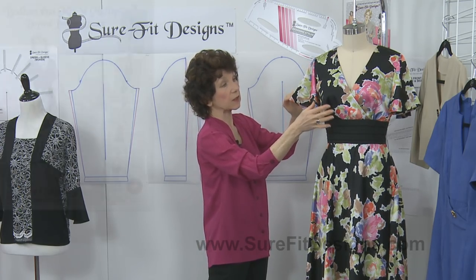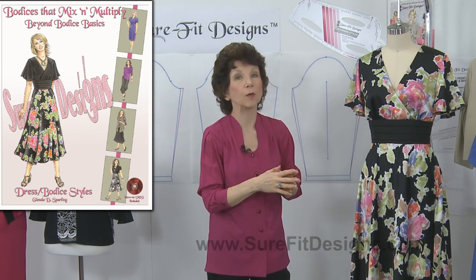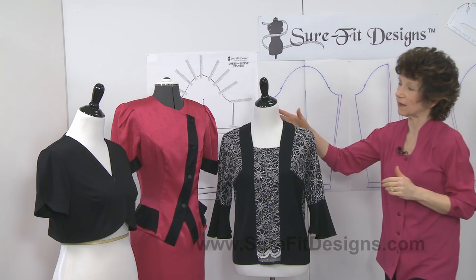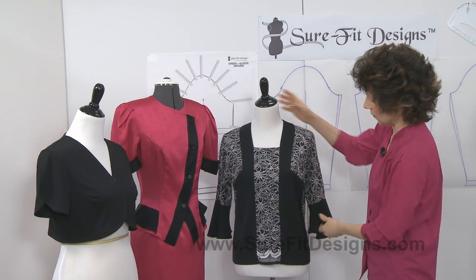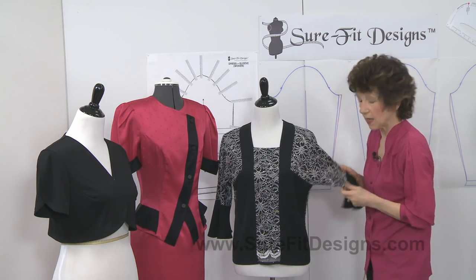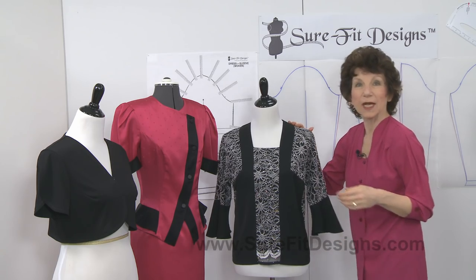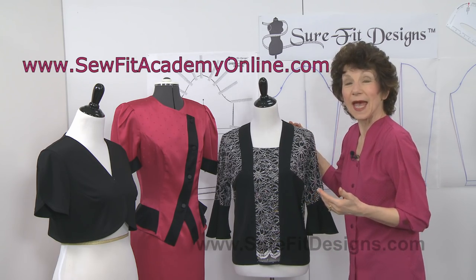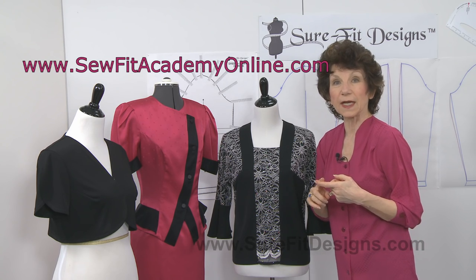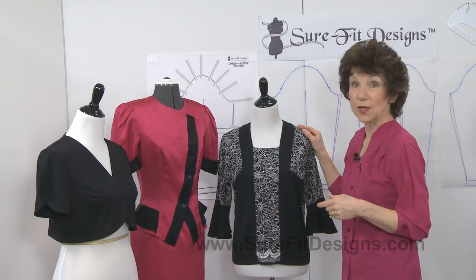These particular sleeve styles are found in our designing book called Beyond Bodice Basics. Another really excellent option is the Dolman sleeve — this is our Holiday Happy Top, found on our newest website SewFitAcademyOnline.com, and it's one of our newer sew-alongs.